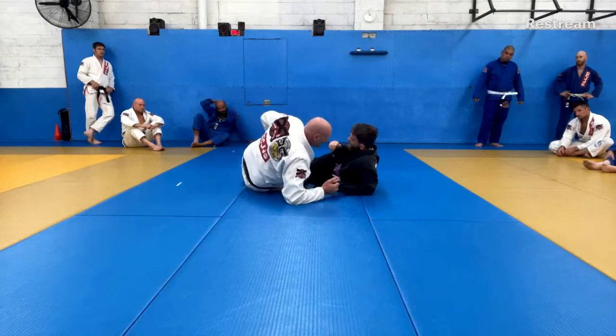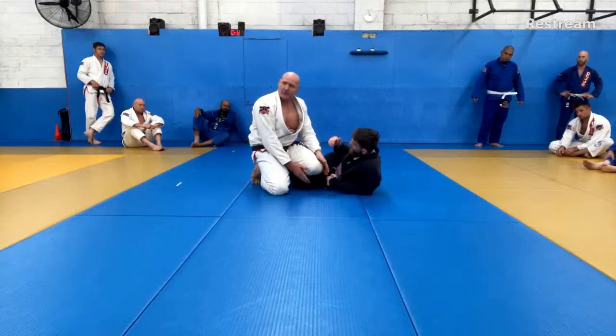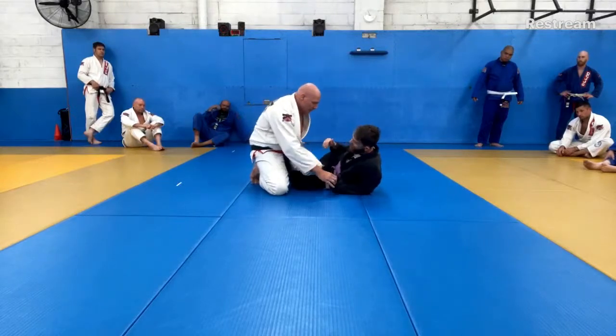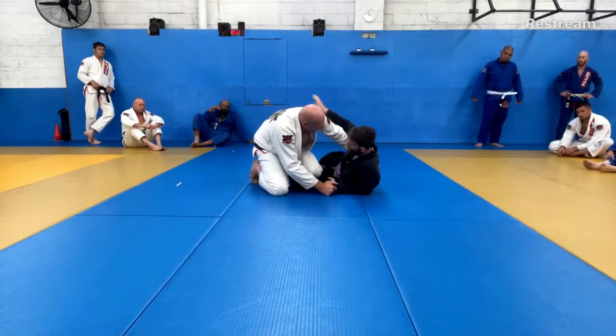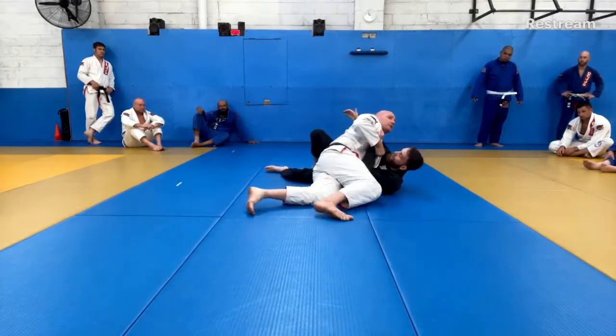Combine that by getting up with my knee — now I can take off his leg because I've pinned it to the floor so he can't bring it up. My hand needs to go under his arm, chest to chest, slide through, and get the side control.